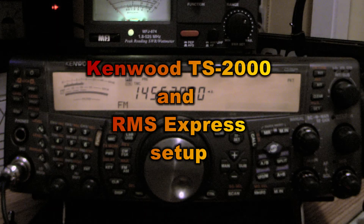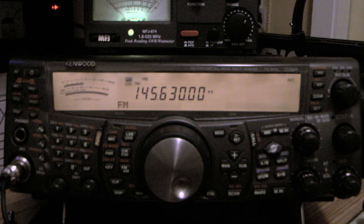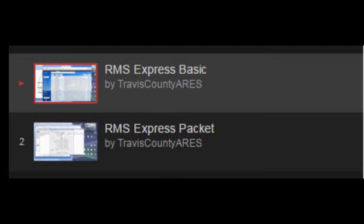KC1AXJ here, going to explain how to get a Kenwood TS2000 and RMS Express to work together so you can send email over your VHF rig. Kenwood does not do a very good job of documenting how the TNC in this radio works and how it's to be set up, but this should help with getting that going for you.